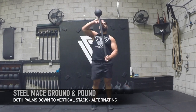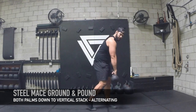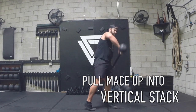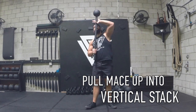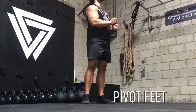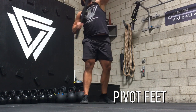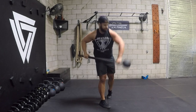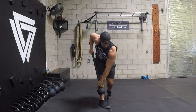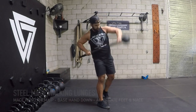Drive the feet into the ground and squeeze the glutes up top. Next, we're going to do the ground and pounds — a favorite one. You have both palms down, dig that toe down. You're going to pull the mace up into the vertical stack, then shift it to the other side, alternating. Pull it up, pivoting your feet back into that vertical stack, then drive it back down, pivoting that foot like you're punching straight down. Once you've got this down, you can add a little more speed once it's grooved. Make sure you pivot those feet and go slow at first to get the groove going left to right.